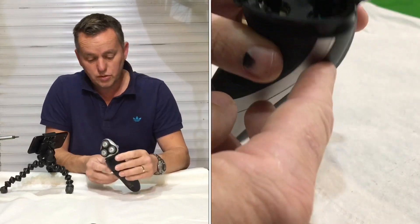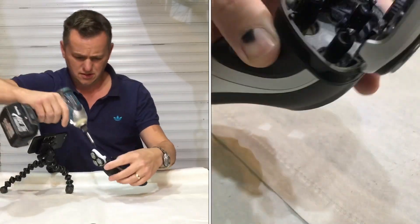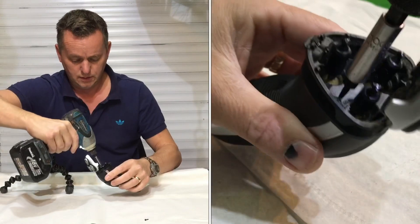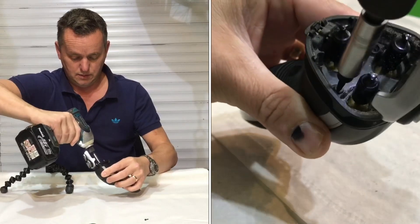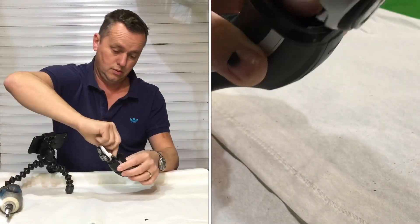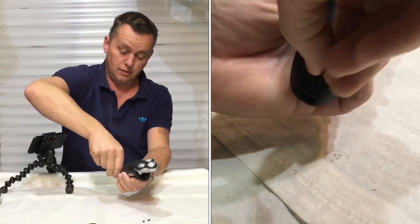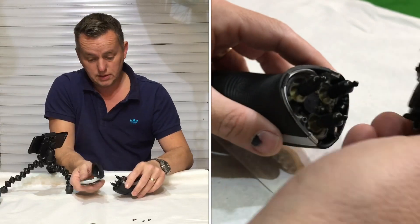Right then, what we've got — a couple of screws down the top. Let's have a look in here. One, two — that's from the shoe. One at the back there, let's have that one out as well. All right, three screws. Oh, look at this — it's coming apart nice and easy. Top's off, get rid of that.